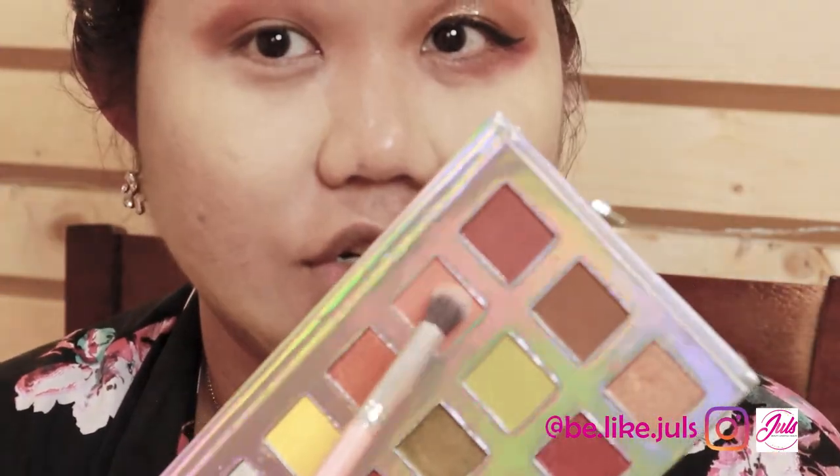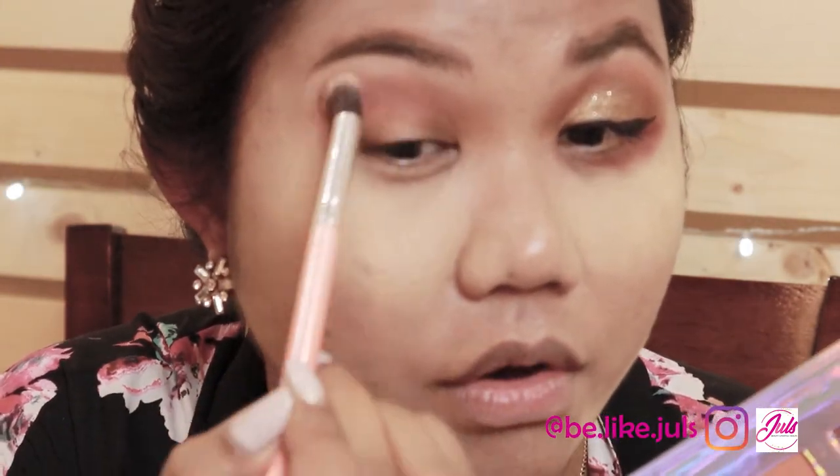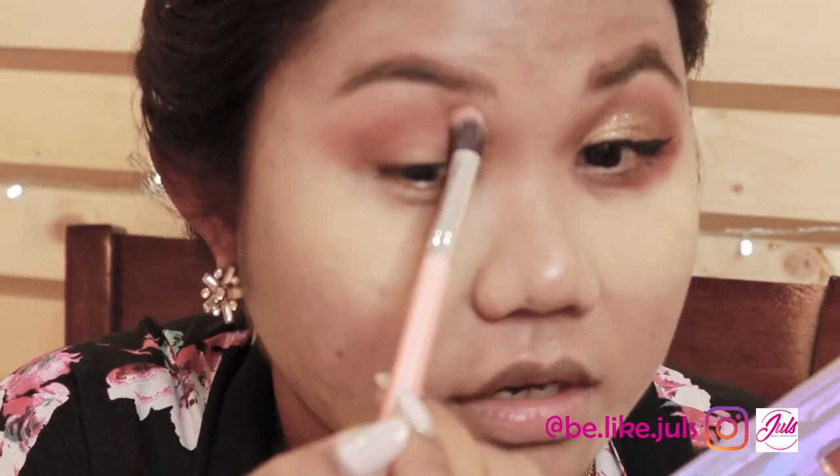Brown, orange — tap-tap and blend so it doesn't look harsh. We don't want to look intimidating — we want to look friendly!